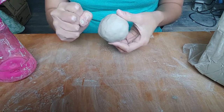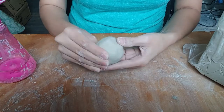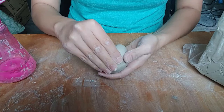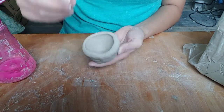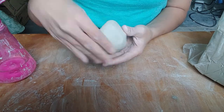Now I can begin pinching. I hold the clay with my non-dominant hand while I pinch it with my right hand. I pinch and rotate, focusing on keeping the walls an even thickness.